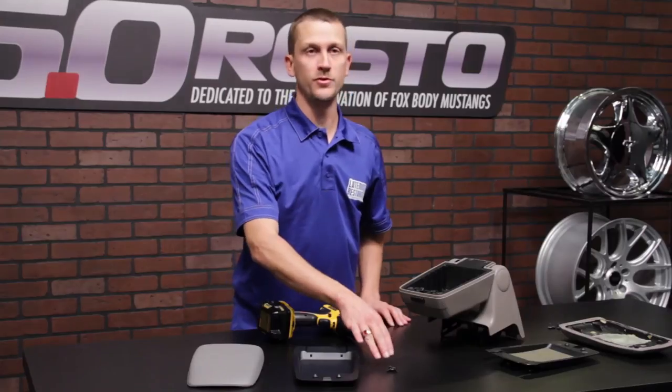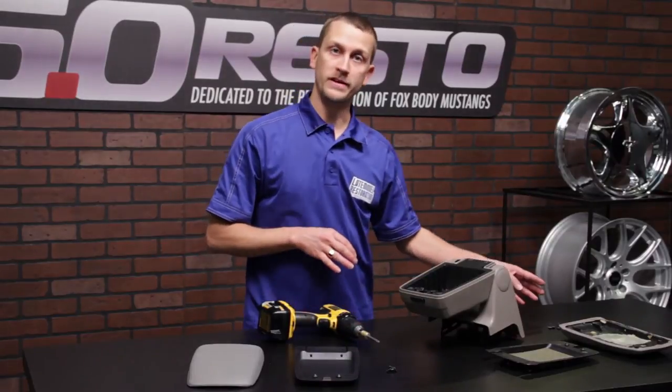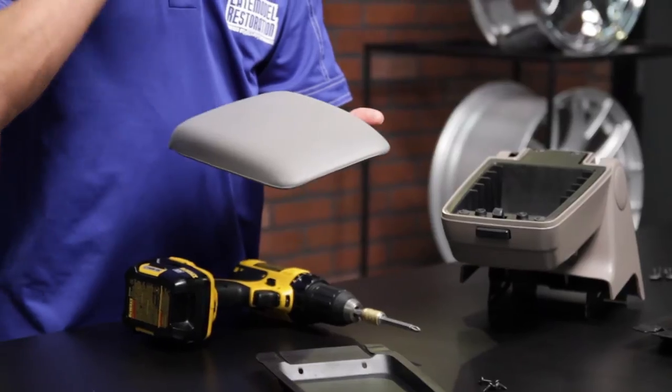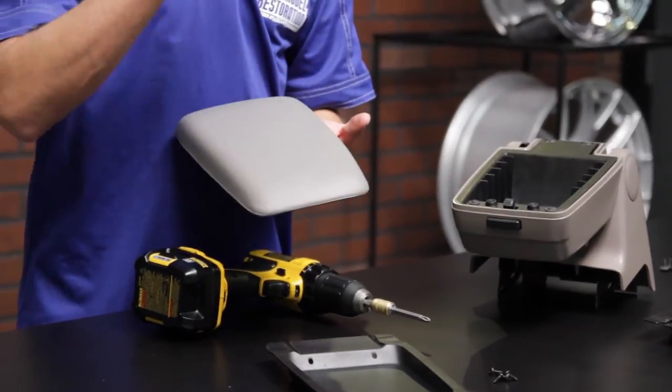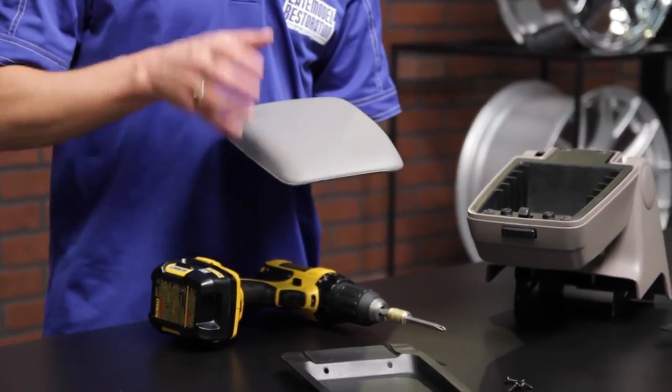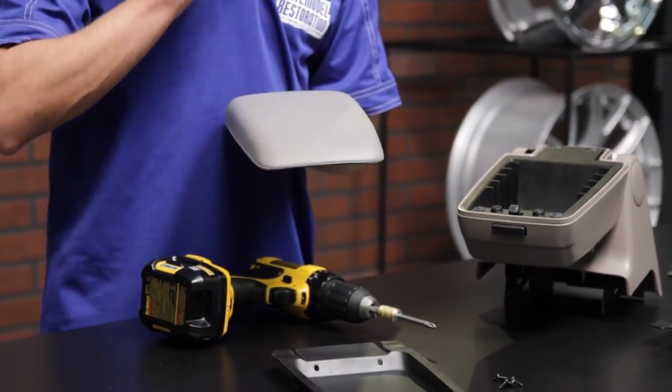Now it comes with new retaining hardware, or you can reuse your existing hardware, whichever you prefer. Go ahead and paint your new armrest pad. For more info on that, check out our YouTube channel — we show you step-by-step how to paint interior plastic pieces as well as vinyl.